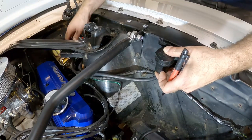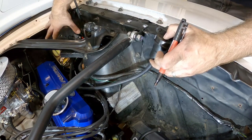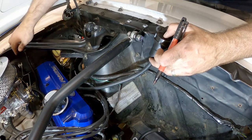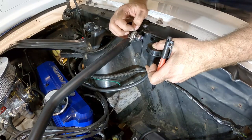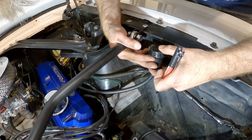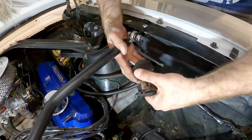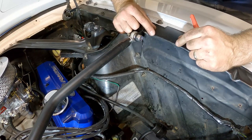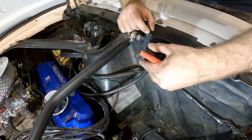The instructions say to mount the reservoir anywhere above the master cylinder. Everything back there is pretty tight — I don't want it on the shock tower, I don't want it behind the engine. I'm going to put it right here; it's above the master cylinder, not by much, but it still qualifies. We mark the spots with a Sharpie and then drill them out with a number seven drill bit, which is also 13/64th. Then we use the supplied fasteners to hold the reservoir in place.